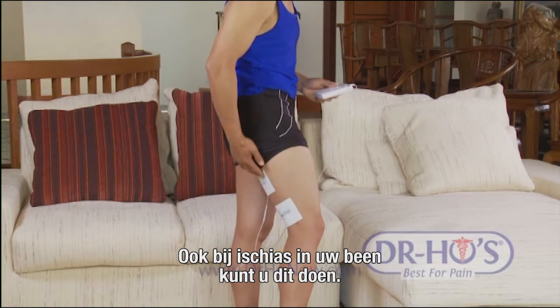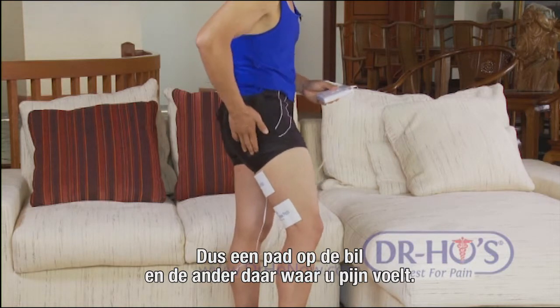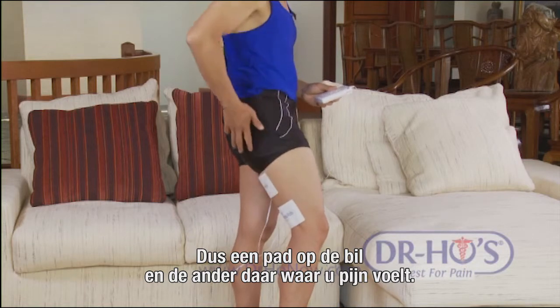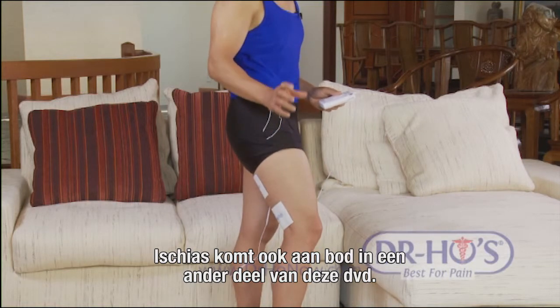For sciatic pain going down your legs, one important area is right in the buttock area - one pad there and the other pad in the location where you're having pain or numbness. More about sciatic pain treatment will be covered in the low back and sciatica section of the DVD.